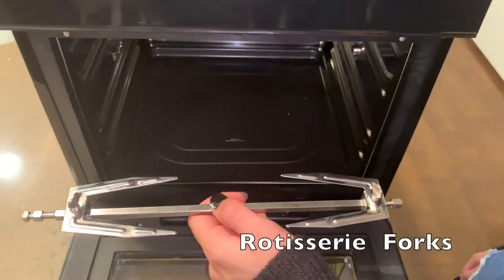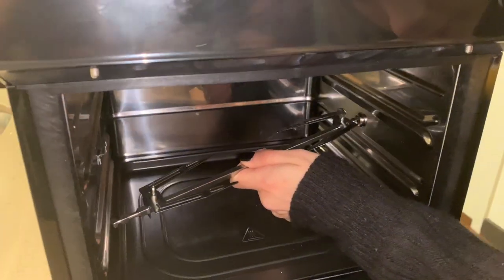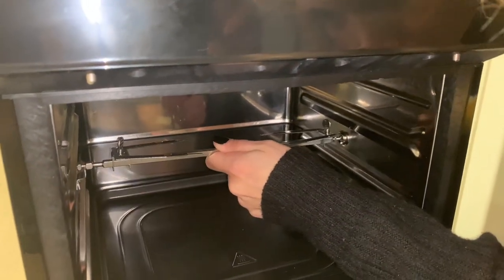Once you have the rotisserie forks and the rotisserie rod, make sure this side is on the right. You're going to put that in first and slide the left side in.